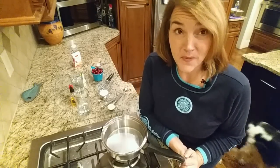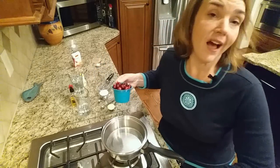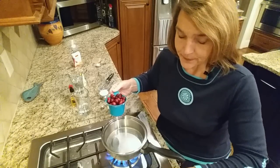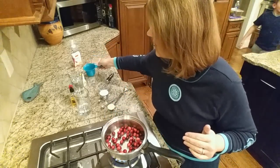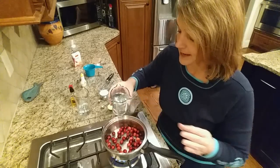You start with a cup of fresh cranberries. When I looked at the carb count on these, one cup of fresh berries is roughly 12 carbs — 12 total carbs, not net. I'm going to add one cup of fresh cranberries that have been washed to the pot, and I'm going to add roughly a cup of water, just plain water.